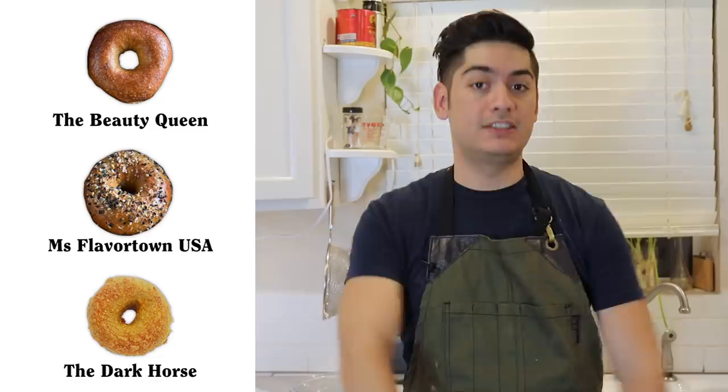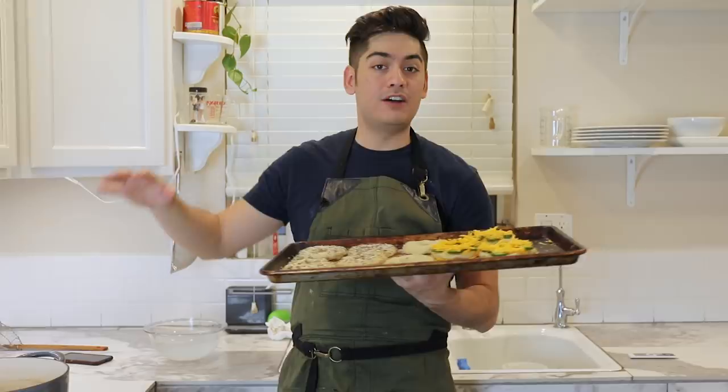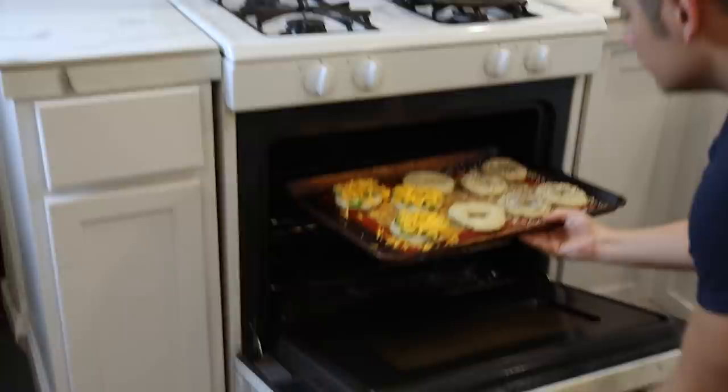These only need to bake for 15 minutes in a 450-degree oven. After all of that hard work, you are just a few minutes away from the reward. But if your oven heats unevenly, as most ovens do, give your baking sheet a 180-degree rotation halfway into the bake.